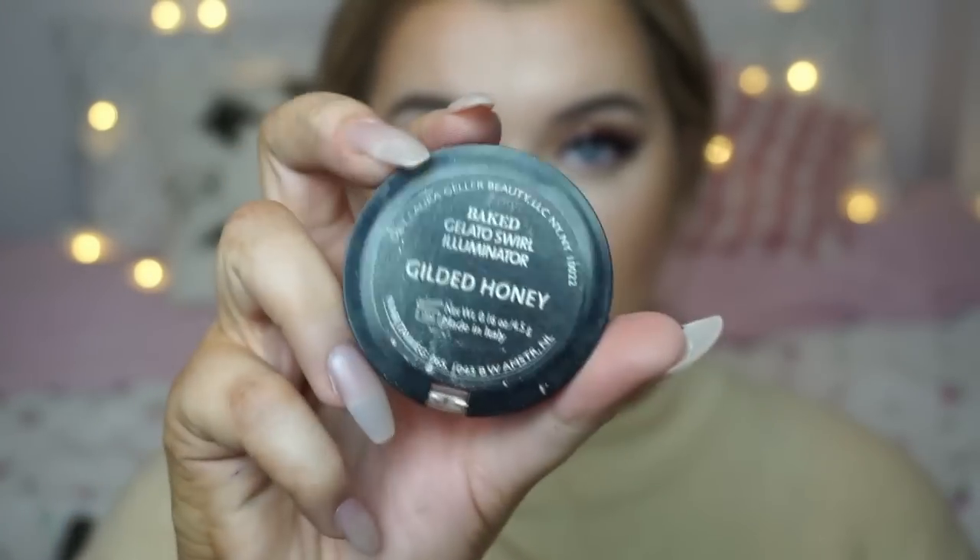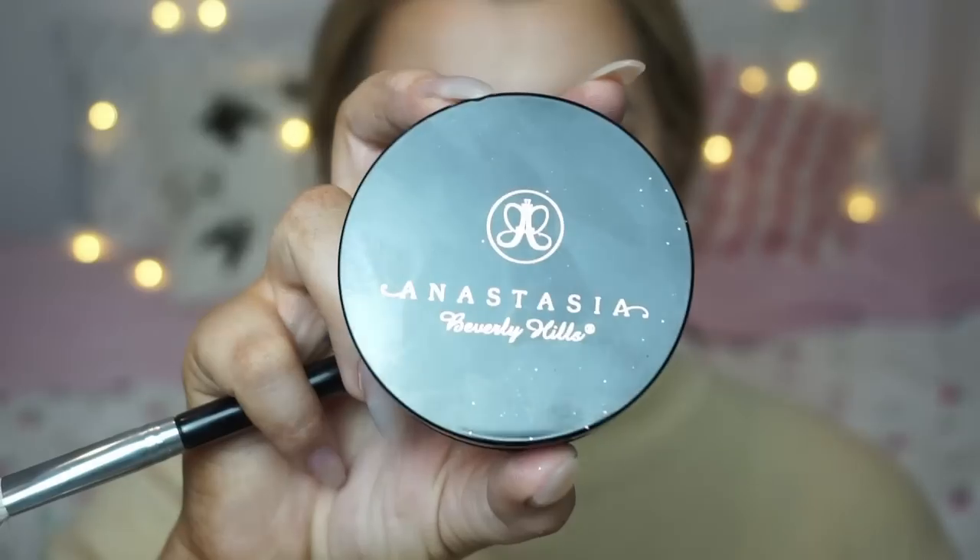For highlighting I'm using the Laura Geller Baked Illuminator in the shade Gilded Honey, applying that softly to the tops of my cheekbones. Then using the Anastasia Beverly Hills highlighter in the shade Starlight, which is more of an iridescent pearl finish, pressing that on top.